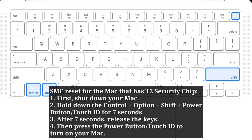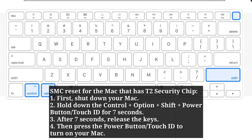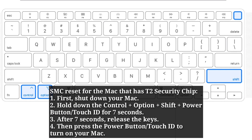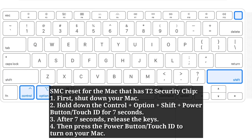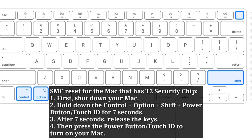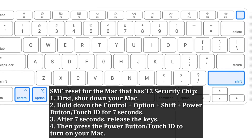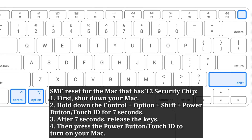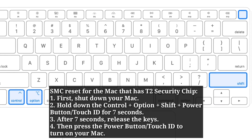SMC reset for removable battery — if your Mac has a T2 security chip, first shut down your Mac. Then hold down Ctrl plus Option plus Shift plus the power button or Touch ID for 7 seconds. After 7 seconds, release the keys. Then press the power button or Touch ID to turn on your Mac.